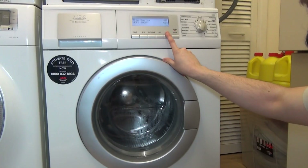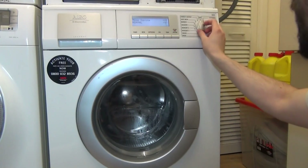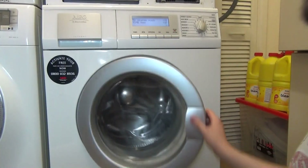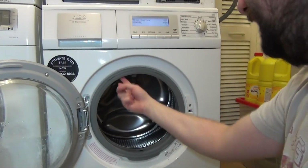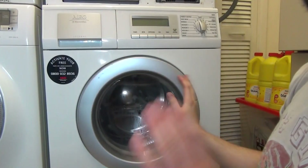You also have a delay start of up to 24 hours. There's a jet system as well, but there's no drum light on this one. Right, that's the overview — we'll do a load now.